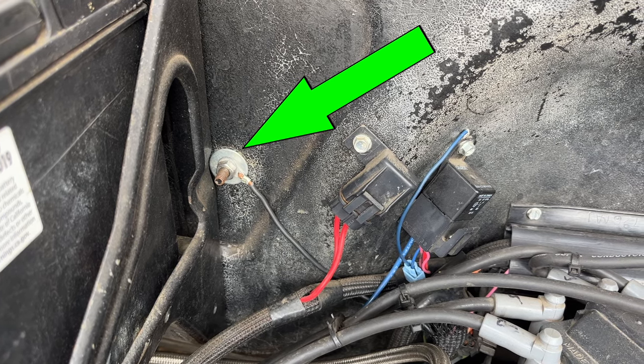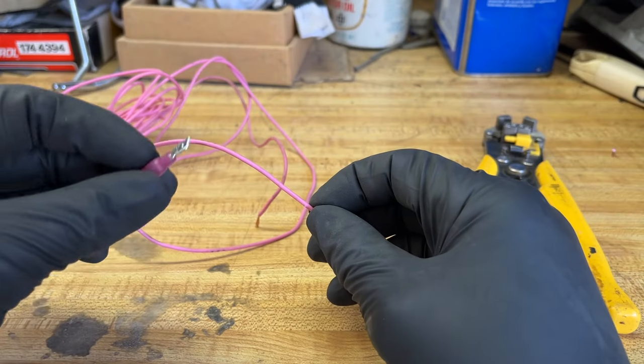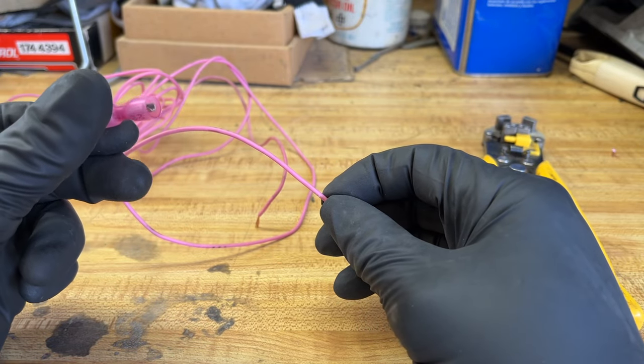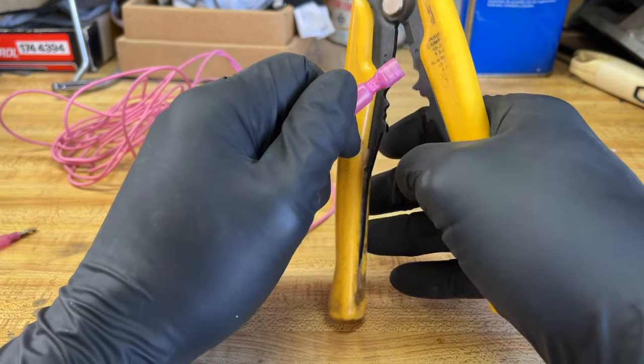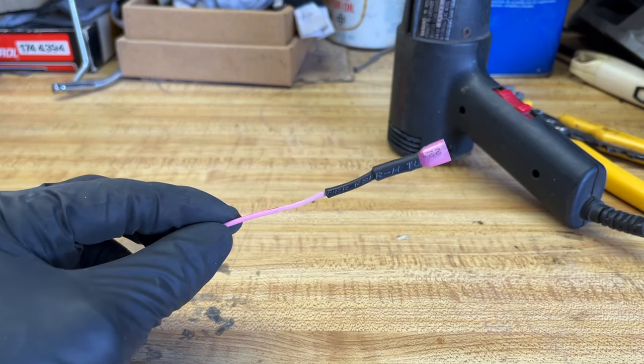Now it's time to wire this thing up. First thing you want to do is make sure that you have a good ground. A lot of guys will ground this just to the base of the carburetor, and that might work for some, but the ground is really important. So I'm going to wire mine all the way back to the firewall just to be sure. The second thing you're going to want to wire up is an ignition power source, so I'm actually going to run a wire all the way into the cab and find a good ignition source underneath the dash. First, we're going to put some heat shrink connectors on these wires — it's just added security so it won't come off. There is a male and a female, so make sure you get the correct one on the right wire.